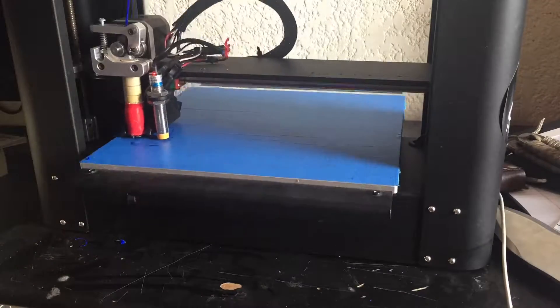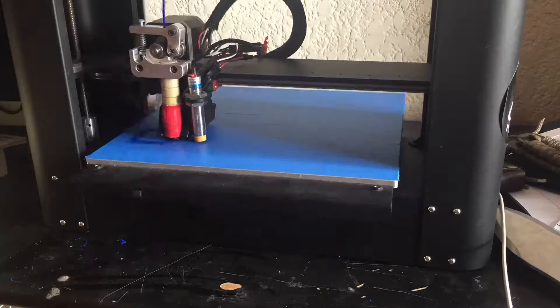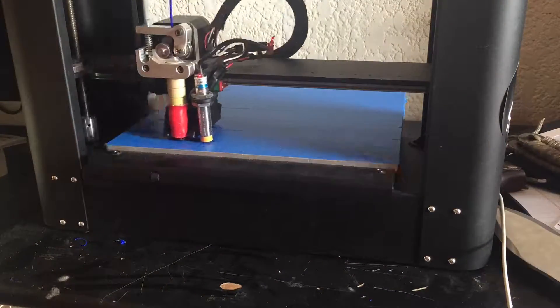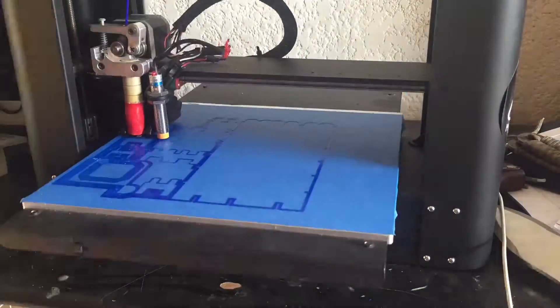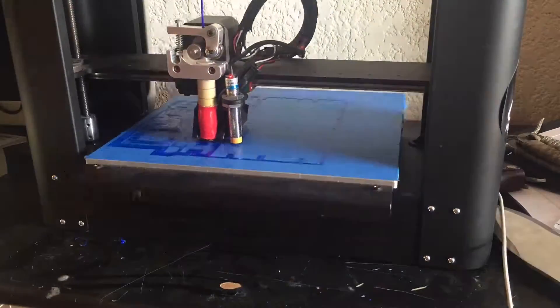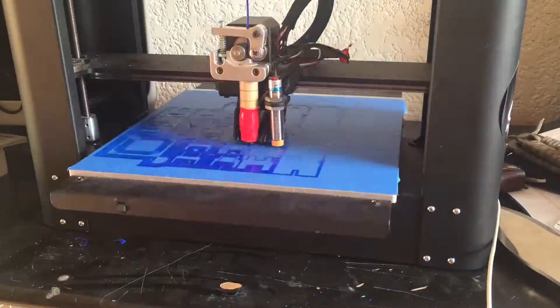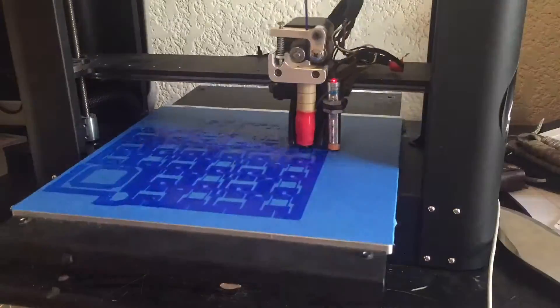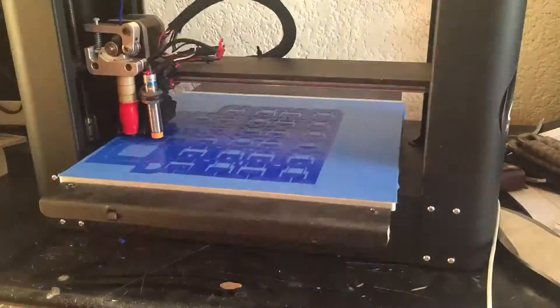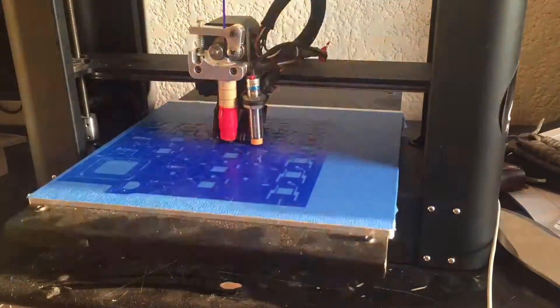I started out by printing all of the pieces. This is not my own design — I actually downloaded it from a website called Umagine.com, but I will put the link in the description so that you can print it yourself. For this print I used a brim for all of the small pieces not to get loose from the print bed. I also used support and 25% infill.